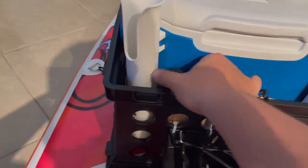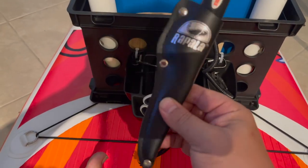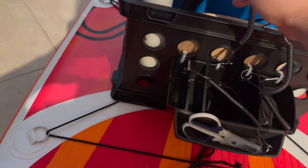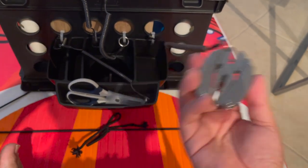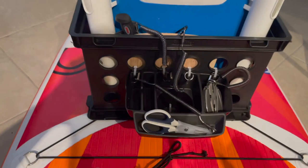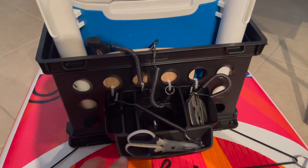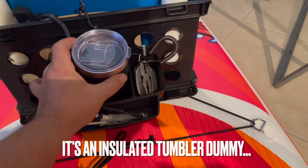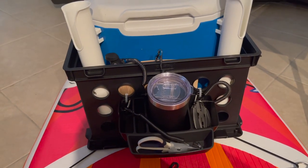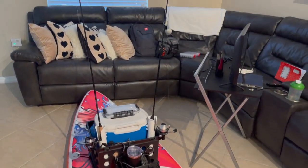I got a Rapala fillet knife that I'll be using to cut up the bait, also connected to a lanyard. This is a really good knife — I highly recommend it. I have the bigger version as well, and as you can see it fits right there. I also have a multi-tool because you really do need one out on the water. And the last thing is a koozie with some water so I'm not thirsty when I'm out fishing. This is the setup pretty much with the two rods already in place.